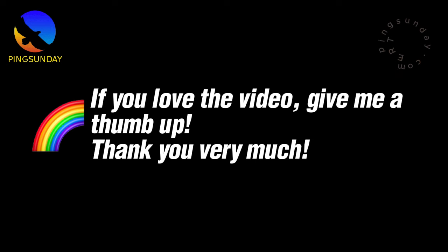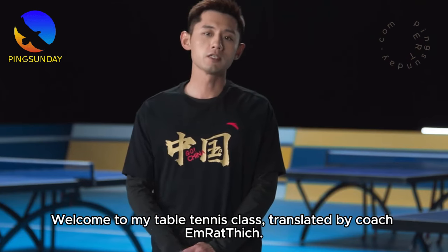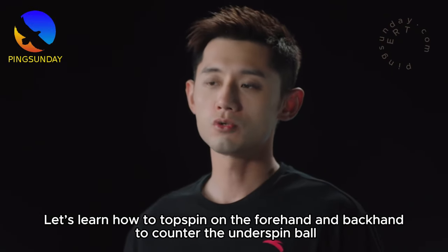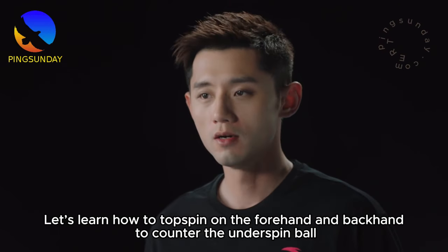If you love the video, give me a thumbs up — thank you very much. Hello everyone, welcome to my table tennis class, translated by Coach M. Rathich. You learned about topspin and backspin. This lecture, let's learn how to topspin on the forehand and backhand to counter the underspin ball.